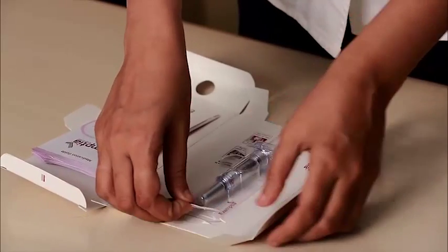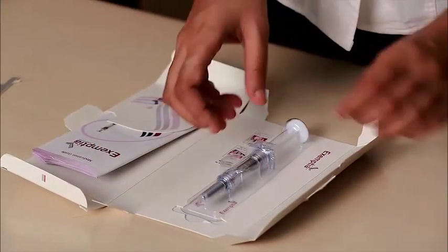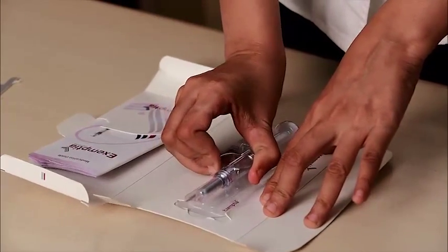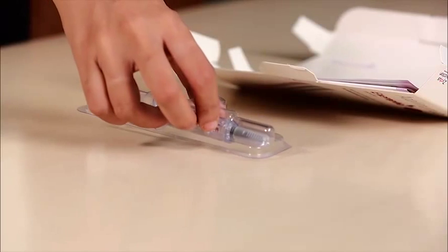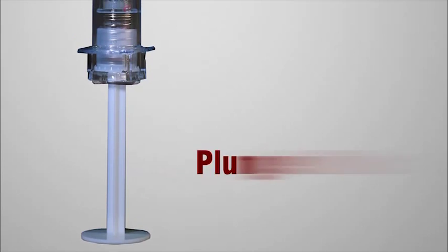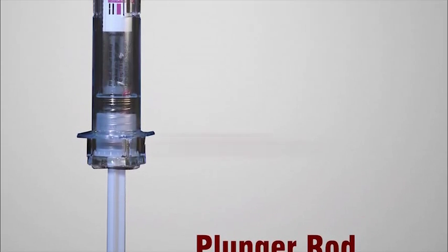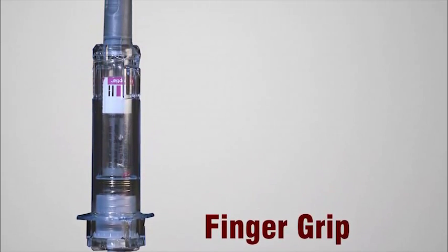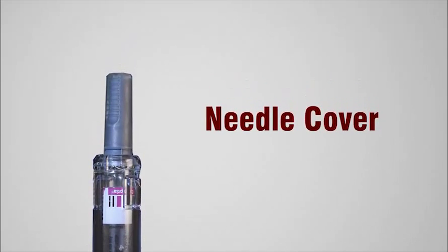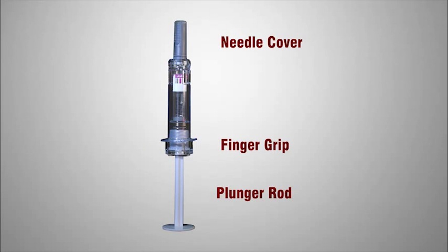To remove the PFS, tear the flap like this. Remove the PFS and place it on a clean surface along with the following material. The PFS consists of the plunger rod on top, an aesthetically designed finger grip for comfortable use, and a needle cover for hygiene and safety.